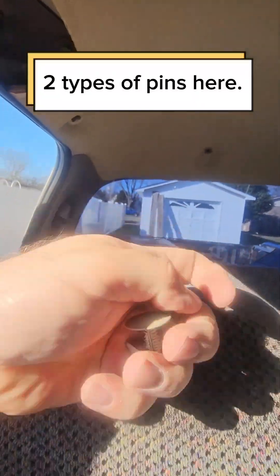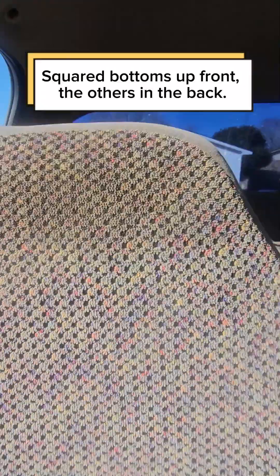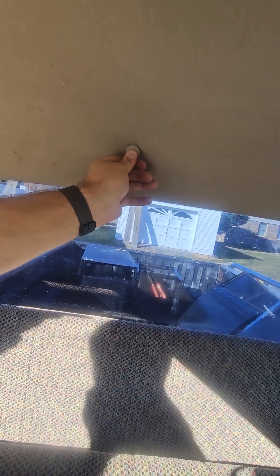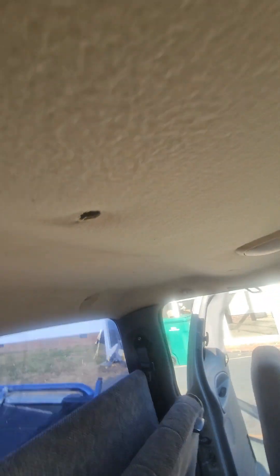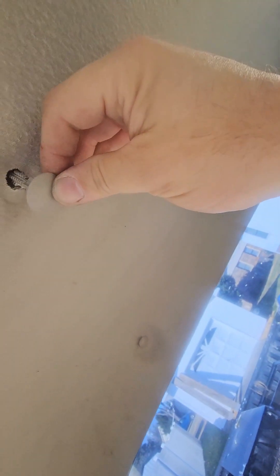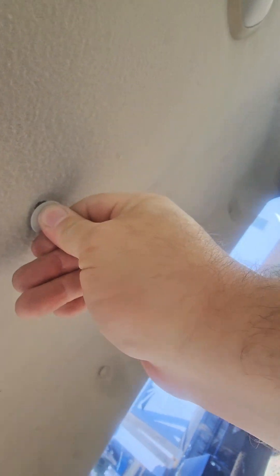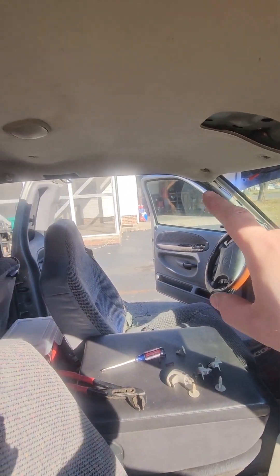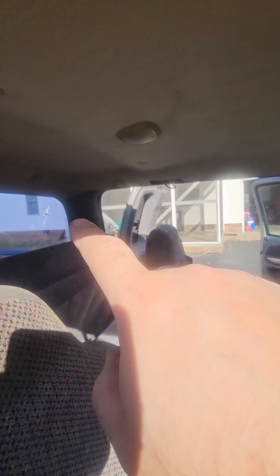There are two different types of clips: this one with the square bottom goes in the front portion, the other one goes in the back. The front one seemed to be a little more difficult. Now all I've got left on this end is to put that back, screw the handles back on, put that panel on, put that cover there, and tighten that seatbelt back down.